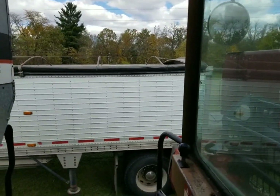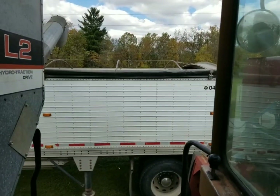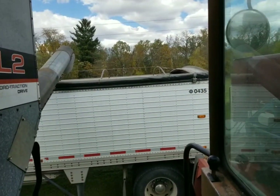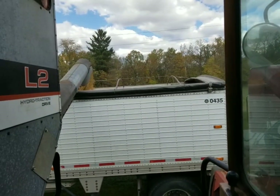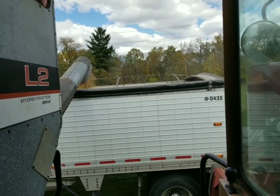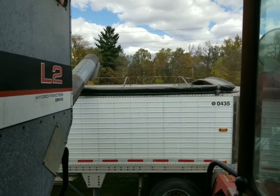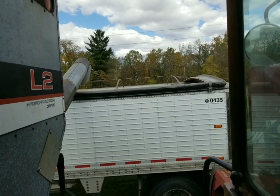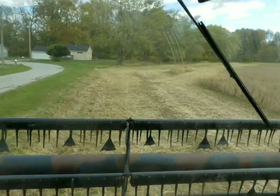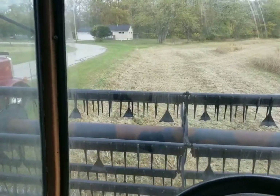Everybody makes fun of these old gleaner augers because they come out straight, but the nice thing about it is you can bring it right down to the trailer - no splatter. There wasn't much in there but you got to keep every little bit separate. Now we'll watch the auger leave - and there it goes. Everything looks good, everything's dry, so I'm gonna get started.